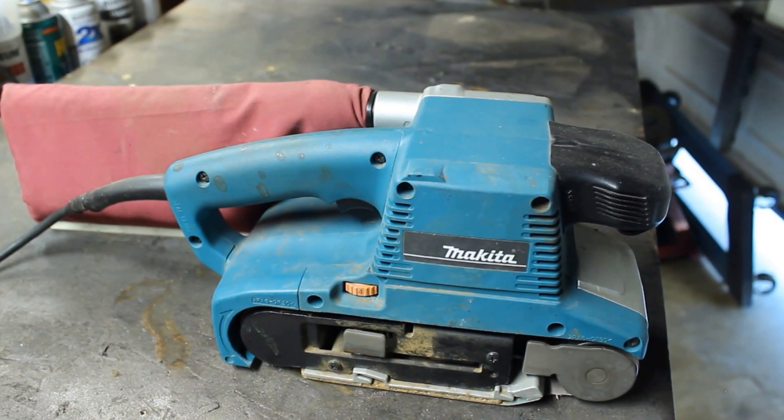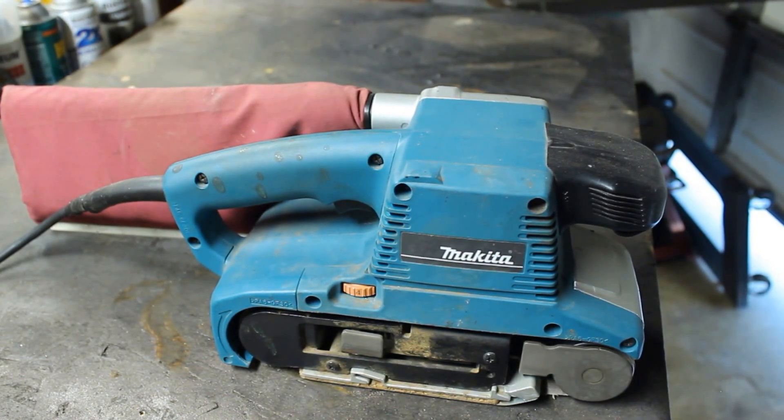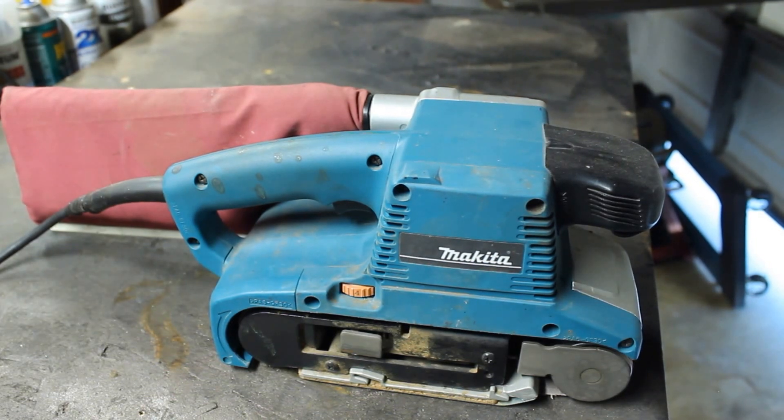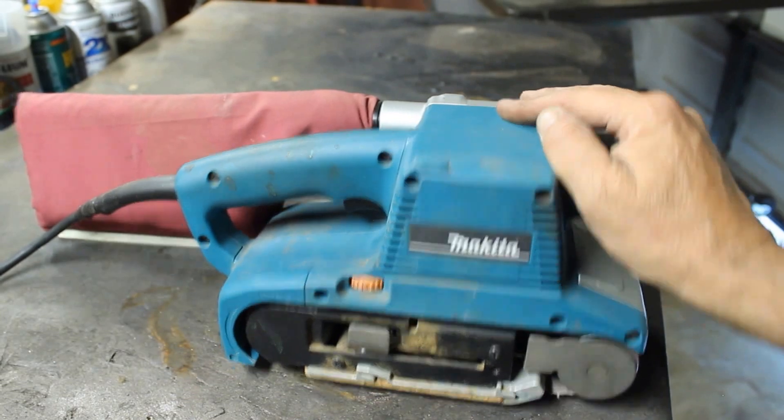Hi, good afternoon, this is the Home Handyman coming to you again. I had some more questions off of the forum — somebody said can you do just a little short demo on the type of belt sander you use, because you seem to take the wood down very quickly when you're making signs and so forth. And I said yeah sure, it's the easiest answer. I'm showing you a picture of her right here — it's a Makita.